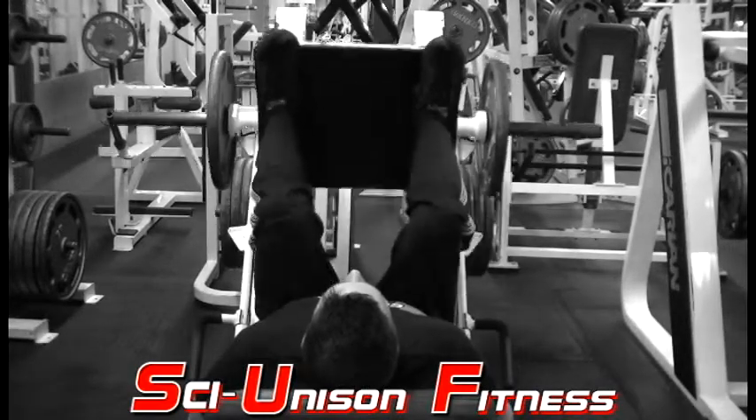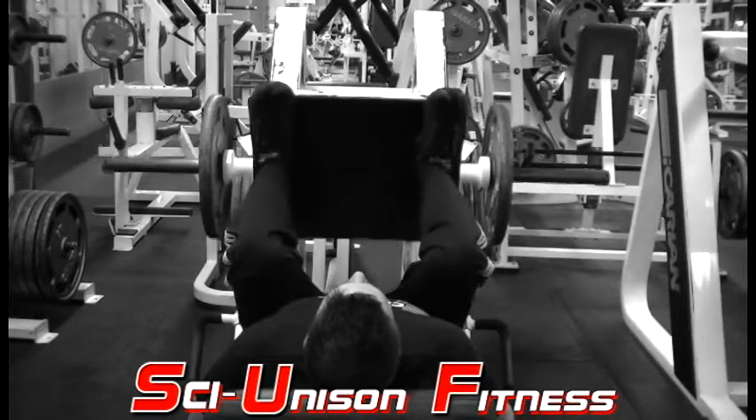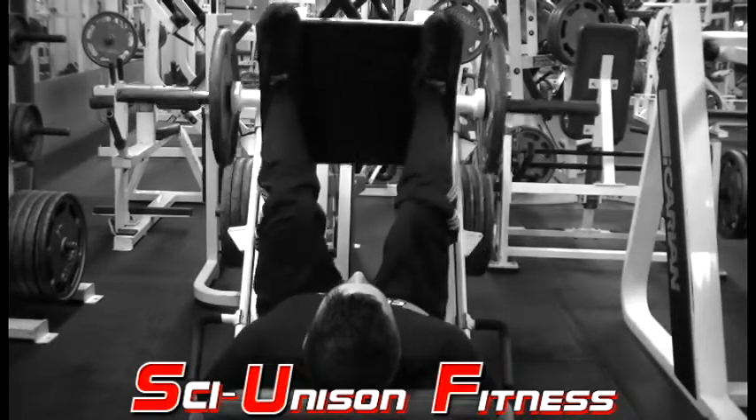By placing your feet all the way up top, there's going to be a very strong emphasis on your hamstrings. Your quads will still be involved in the motion, but this is a real big hamstring killer.